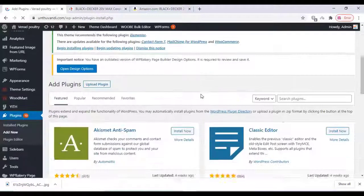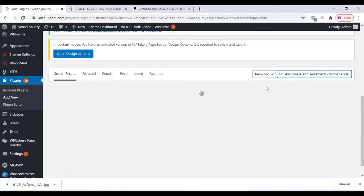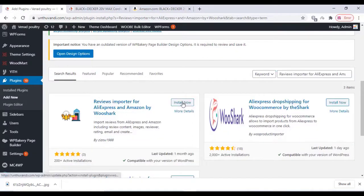You can download it from there. Just type the plugin name in the plugin section and click on Install Now. Once installed, activate the plugin.